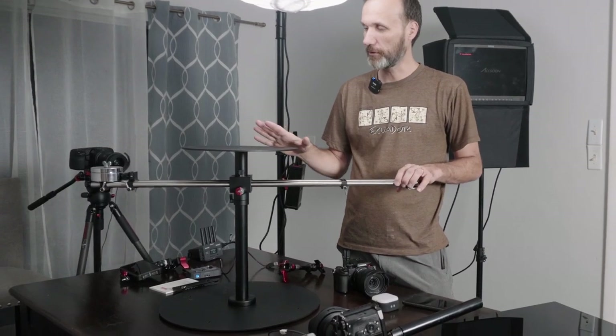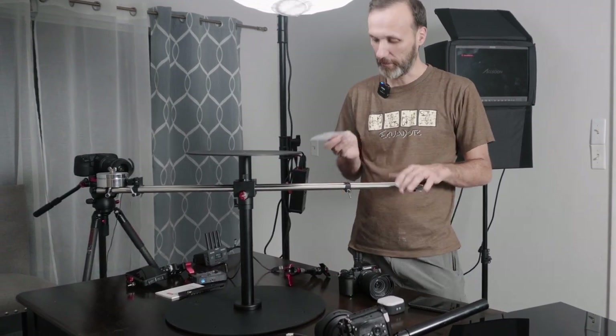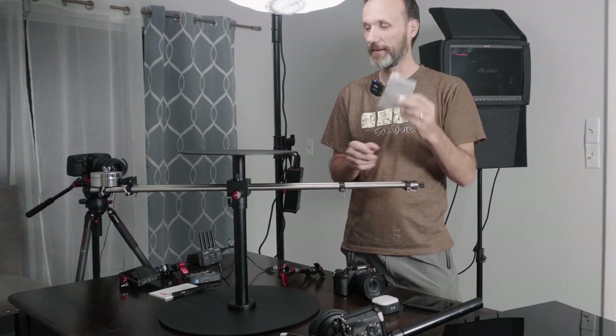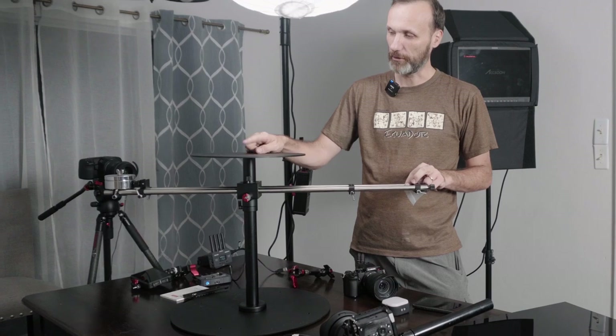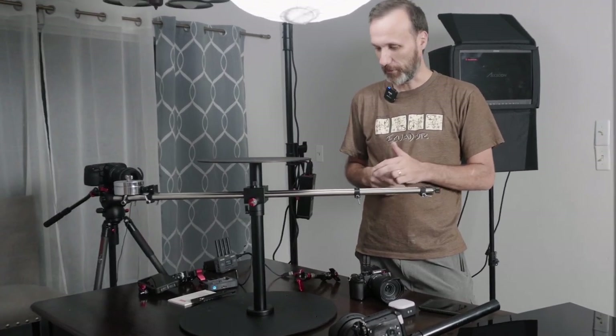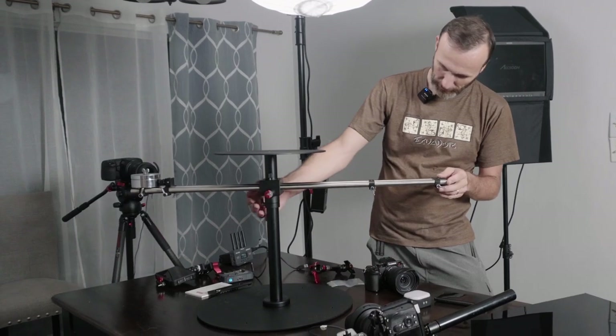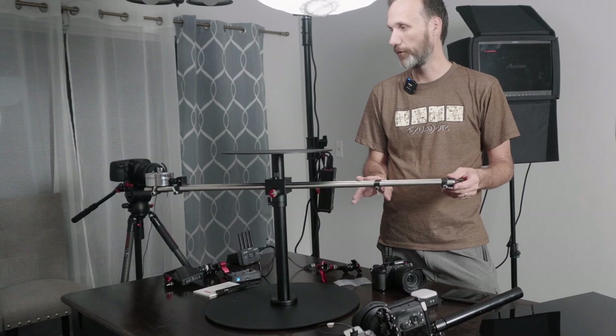Right away, I'll tell you that just putting it together, the cool thing about it is that you really don't need any tools. They give you one Allen key, and that thing you'll only need the first time when you're attaching the main plate — basically tighten that one screw. Otherwise, the rest of the things have actual hand knobs, so you can tighten and loosen and move it around.